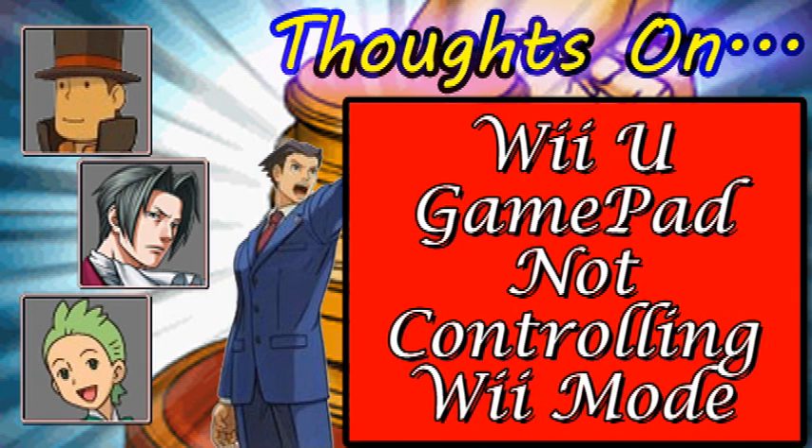But then again, that doesn't stop Nintendo from releasing everything from the NES and SNES game library to the Wii U, just saying. Anyway, that's much it for that. Those were my initial thoughts on what the heck Nintendo was thinking with the gamepad, and just my current realization of it later on. So that's much it — see you guys next video.